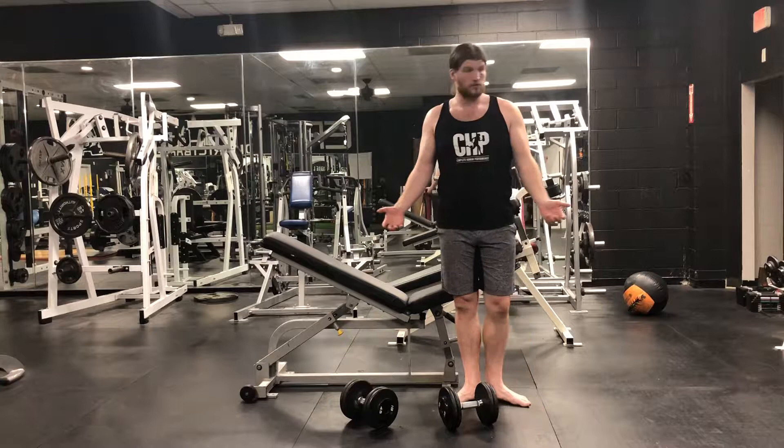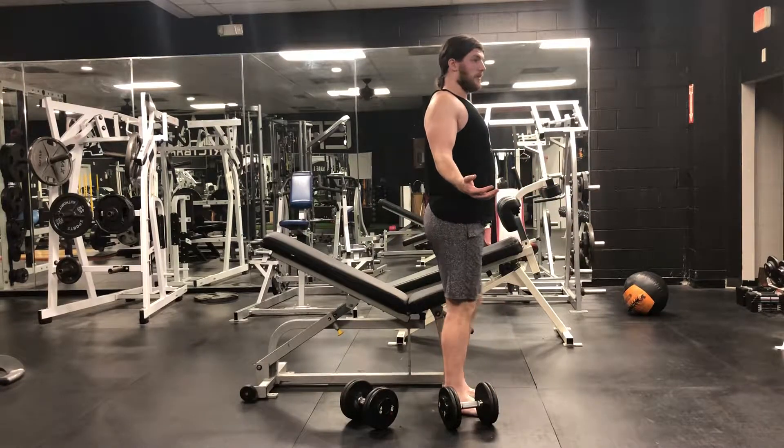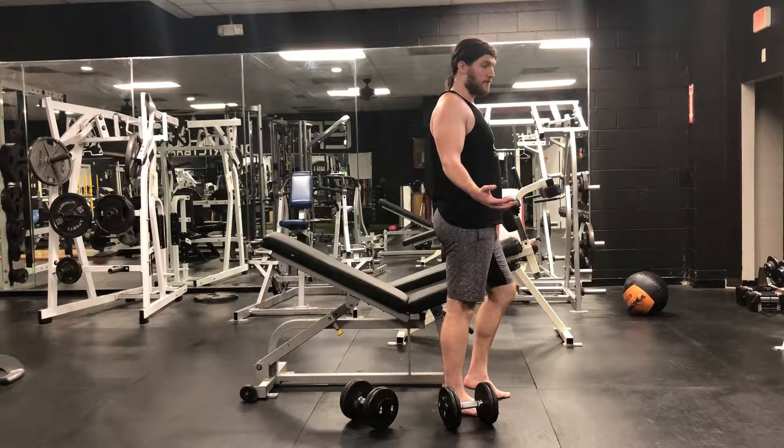Once you actually get on the bench, we're going to fully retract our shoulder blades and get into a nice tight position, and leverage our feet with leg drive to get ourselves nicely braced. If you arch, get that arch in there; if you don't arch, keep yourself flat, but it's required that you get your leg drive involved.